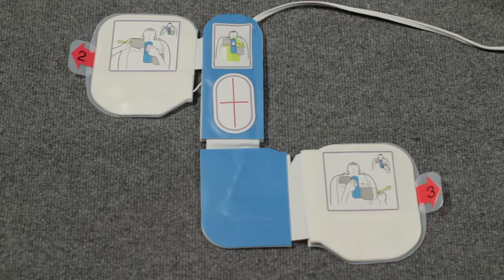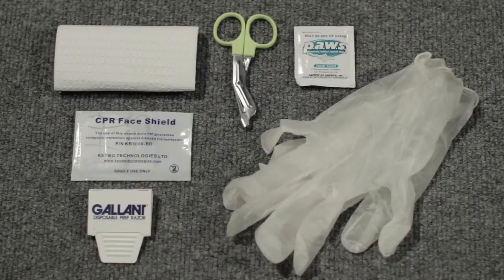The AED Plus has a one-piece electrode pad for analyzing the heart and delivering a shock, and a CPR landmark that allows the AED Plus to see your chest compressions and encourage you to perform CPR at the correct rate and depth. A rescue accessory package is attached to the electrode pads, which contains a barrier mask for giving rescue breaths, scissors for cutting clothing if necessary, a moist towelette for cleaning up, a razor for shaving chest hair, a paper towel for drying the victim's skin, and non-latex gloves to protect your hands.